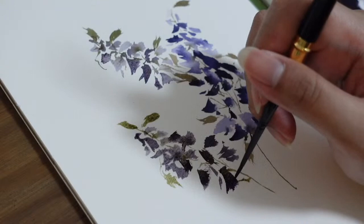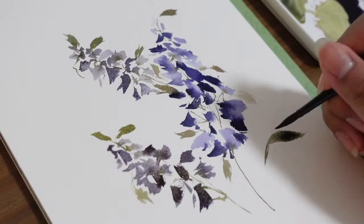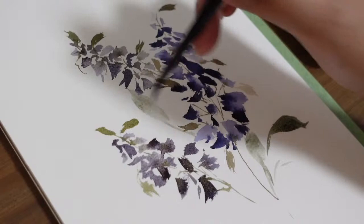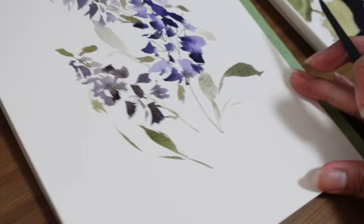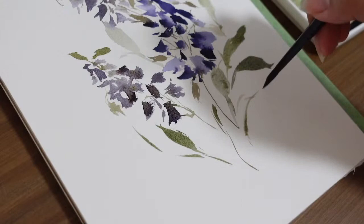We are done with our main elements, but our painting won't stop here. We will be adding more leaves at the bottom part of our composition to give a full effect. Use different shades of green — mix some browns and yellows into your greens — and use different water and color ratios so some leaves appear lighter and some darker, creating an illusion of depth. You can also add random thin lines like I always do on my paintings — those lines make our painting look more full.